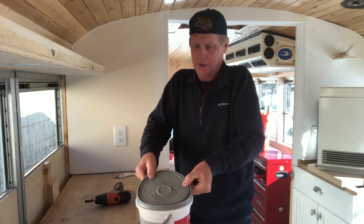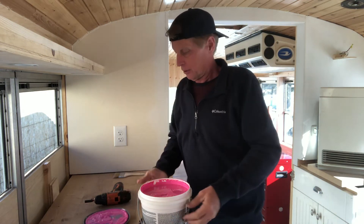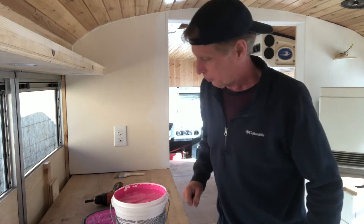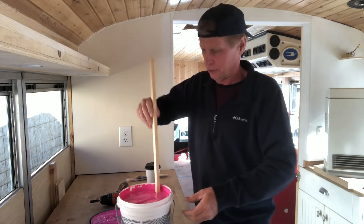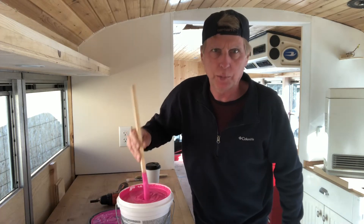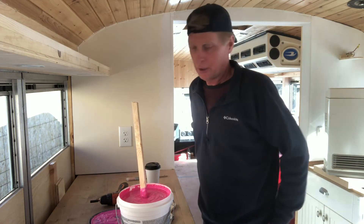I better open some windows when I put this in. I wonder if I should be stirring it too. It looks pink — I'm glad that's not going to be the final look. It's like pink whipped cream. I found a little piece of pine to stir it with. Checking down in the bottom — it's consistent, the same all the way through. I have a cheap throwaway brush in case it doesn't clean up too well, and I've already taped the bathtub so I don't spill this on it.